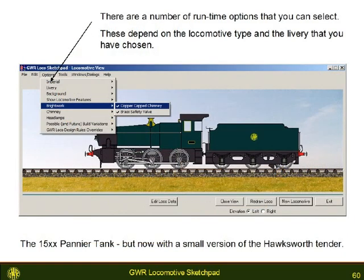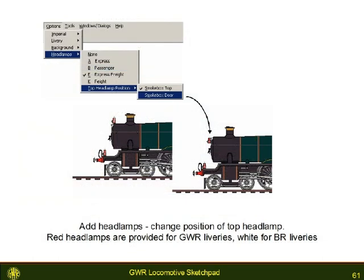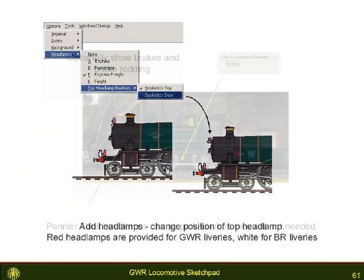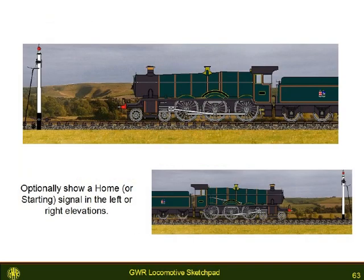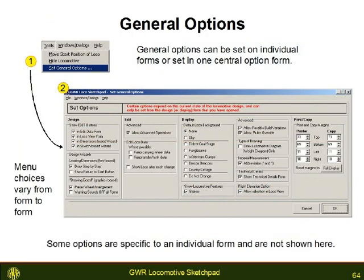To show just some of the variations in the locomotive during its life, there are a number of options available at run time — the headlamps, for example. You can optionally show a home signal. By default some options are turned off, but you can activate these options from menus; many are gathered together in the general options form, a one-stop shop for most options.